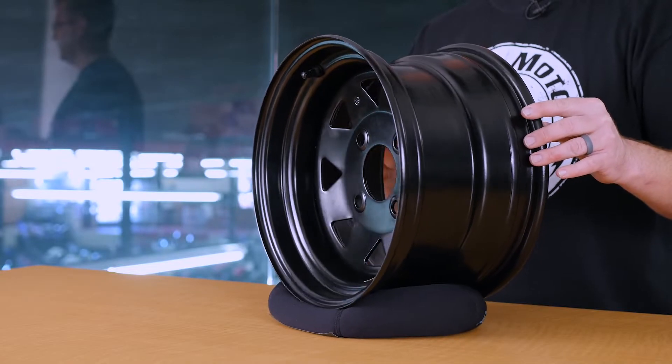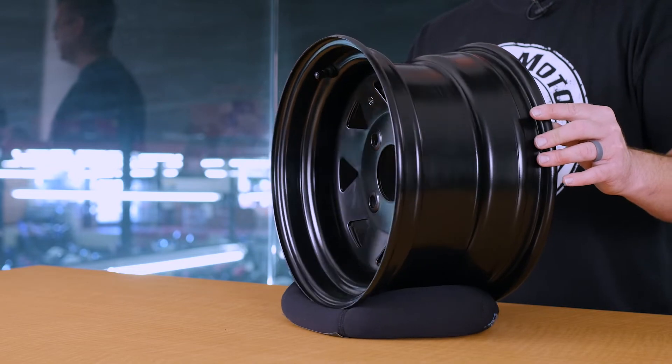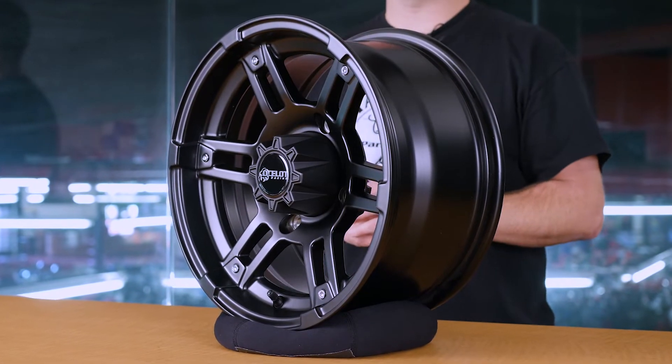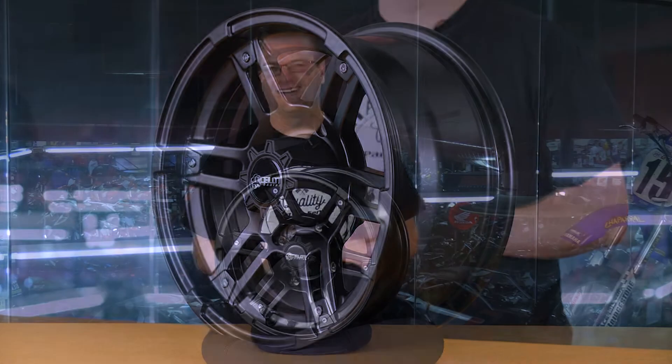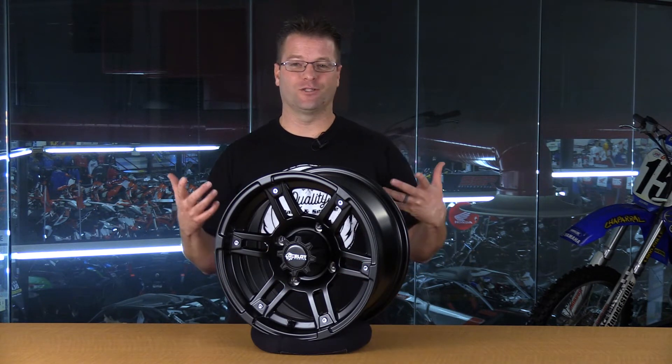Now in that 12 by 7 size we also have the Sanji wheel, so take a look at that review. That wheel came in at 12.6 pounds but it's only $40, whereas this wheel here you're looking at, depending on the size, somewhere between $59 and $79. Please keep in mind that prices are subject to change and we're talking about current pricing right now when this video is produced.